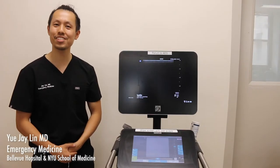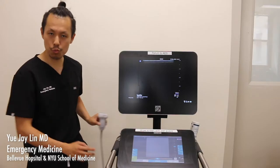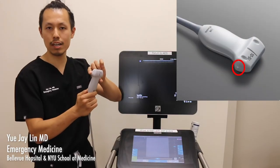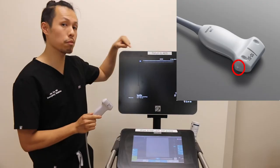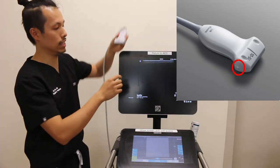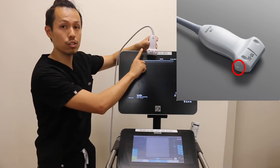Hi, I'm Jalen, another senior resident, and we'll go over the ultrasound itself. For procedures, we're going to use the linear probe. This one has a marker on the side of it, which corresponds with a marker on the side of the screen. For orientation, make sure that the marker is on the same side — so if it's on the left side of the screen, it should also be on your left as well.